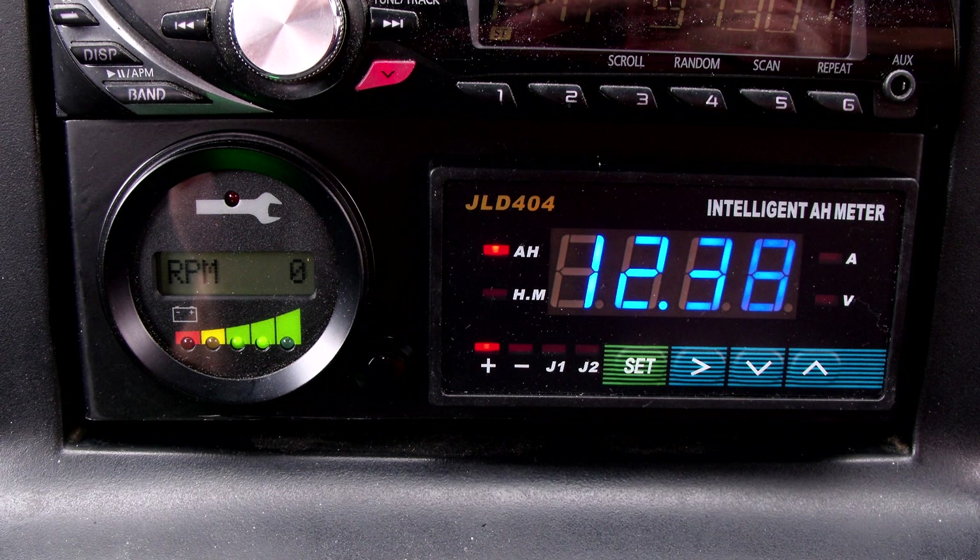Some of the features of my car are the fuel gauge, which is a Coulomb counter that counts the number of ampere hours I consume out of the battery. When it reads zero it's fully charged and when it reads 150 it's fully discharged.